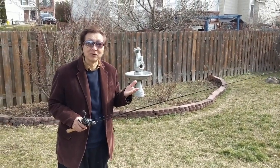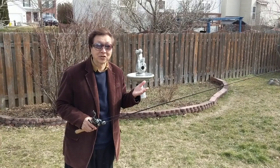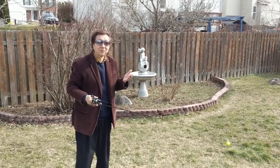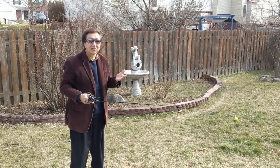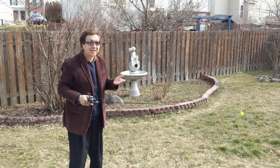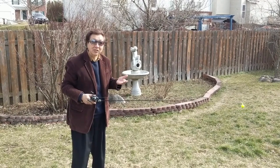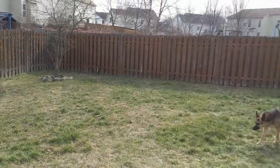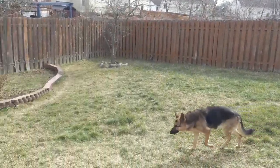Please subscribe before I begin to talk. I have made some other videos about how to do underhand cast. This is to show you the best way to do underhand cast.